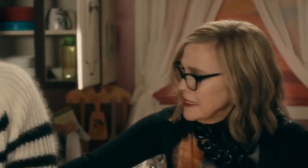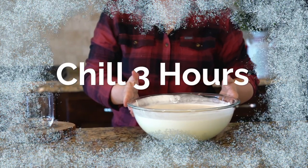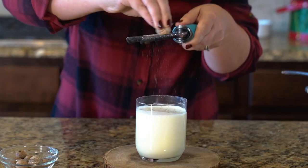You take that thing that's in your hand and you... 'If you say fold in one more time...' It says fold it in! Now that your mixture is all stirred together, you're going to want to chill it for at least three hours before serving. After you pour it into individual glasses, add some freshly ground nutmeg before you serve it.